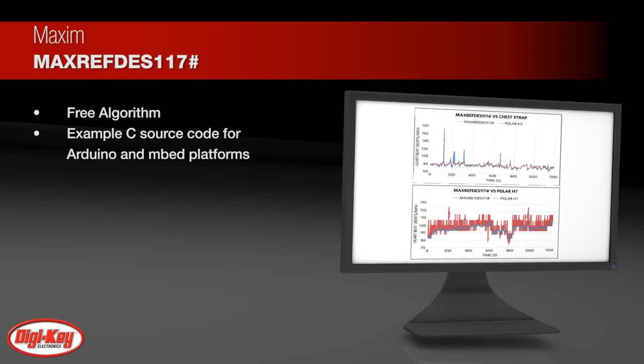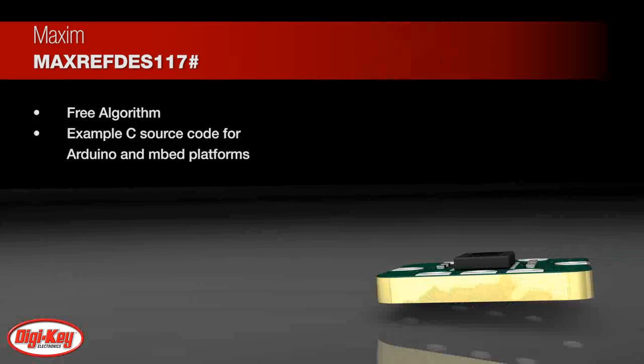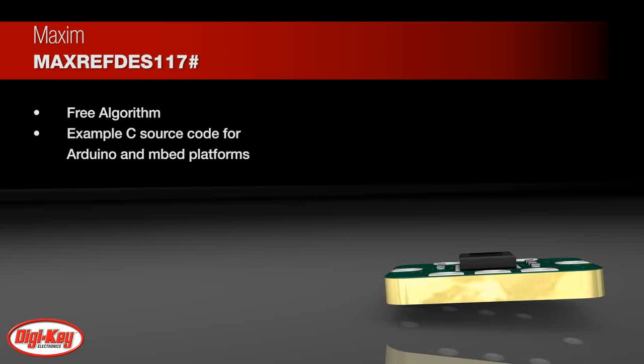A basic, open-source heart rate and SPO2 algorithm is included in the example firmware. The complete source code is provided to speed up customer development.